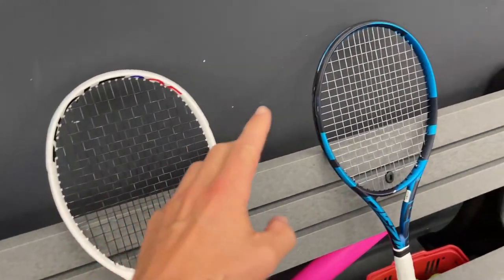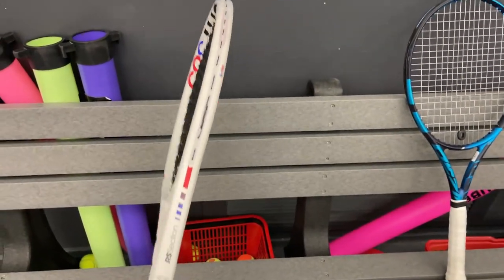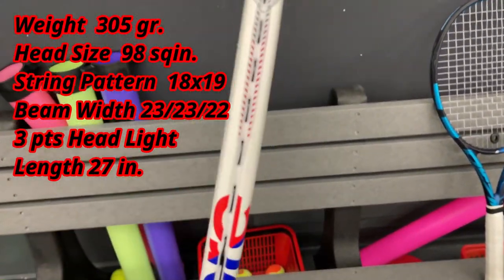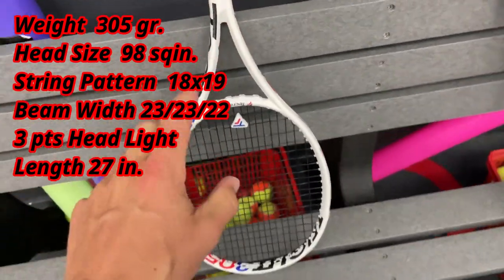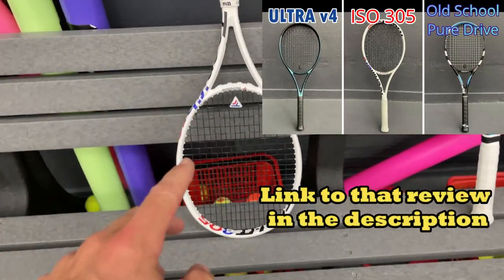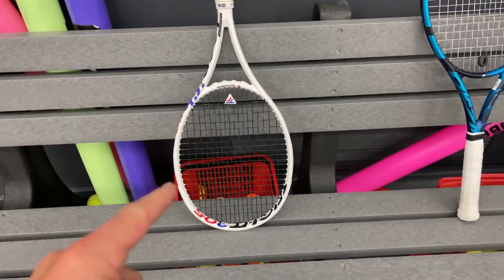Welcome back to the channel — another racket review. We're going to test the Technifiber T-Fight ISO 305. I'll put the specs on the screen. I tried this before in my other review for the first time and I really liked it — it was up against the Ultra 100 and an old-school Pure Drive. It is 305 grams unstrung, so it was the heavyweight of that racket review.